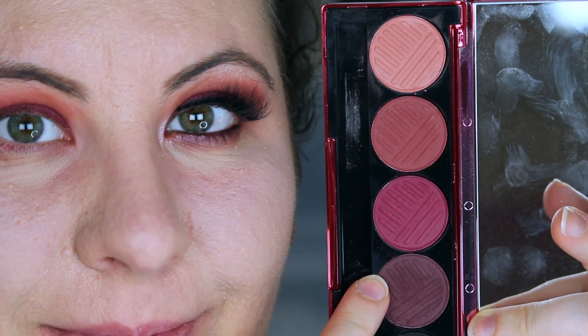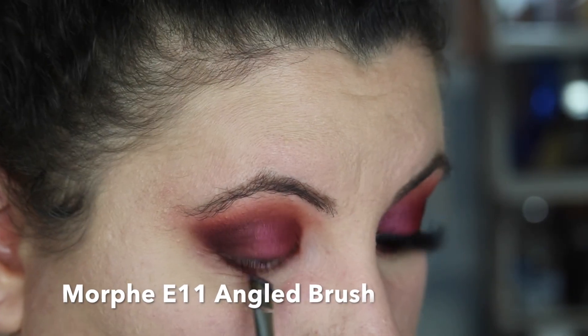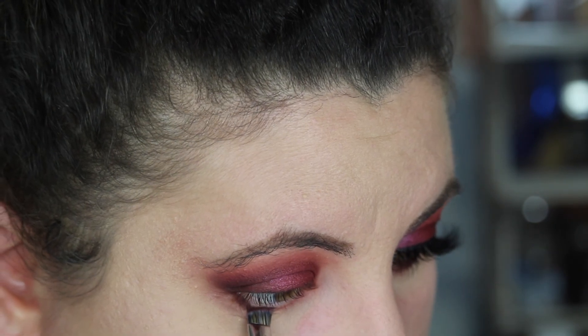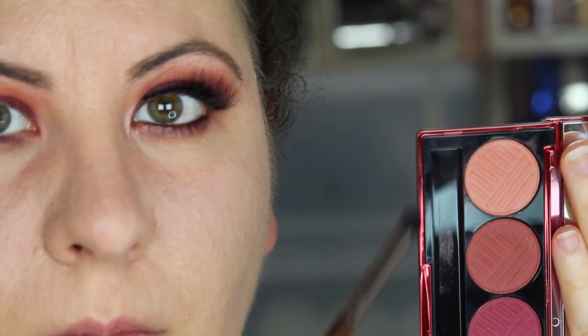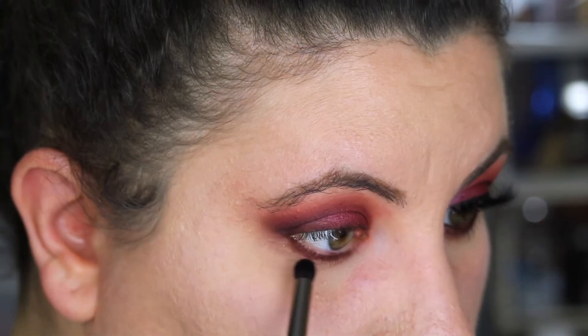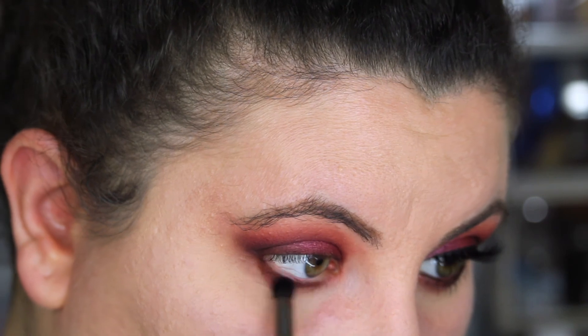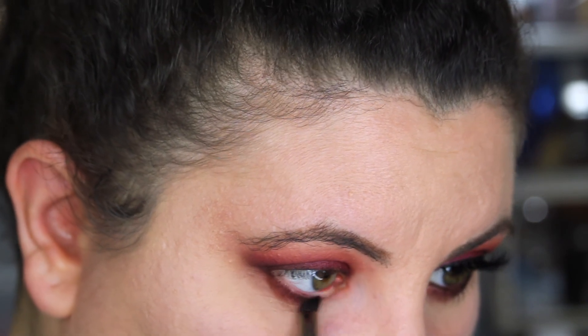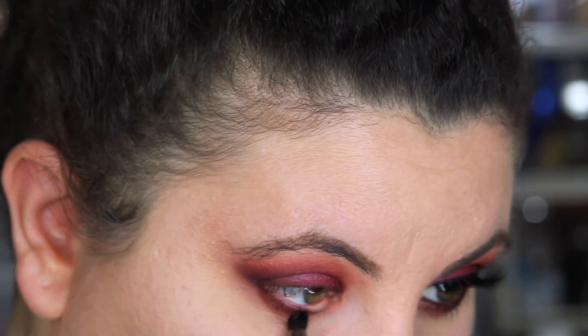Now I'm going into Mixed Berries, and using an angled brush I'll stamp this on my lower lash line, trying to get the color as close to my lash line as possible. Then taking a combination of Berry Chic and Rose Berry on a small pencil brush, I blend out the lower lash line and blow it out a little bit more. Don't be afraid to go a little bit lower — it's still going to look good.